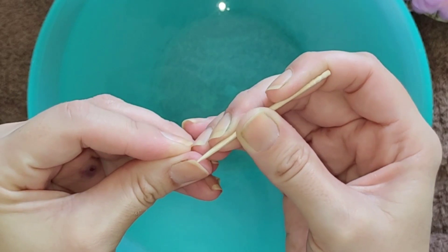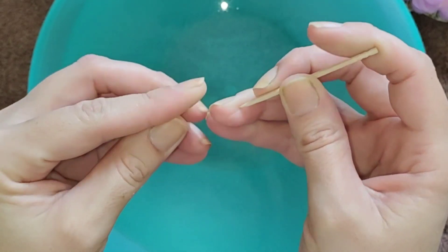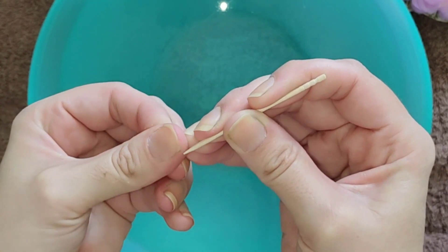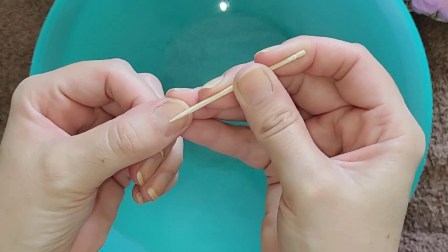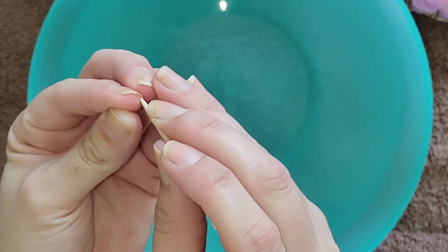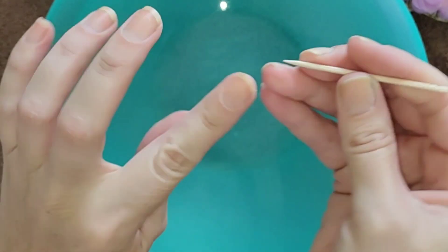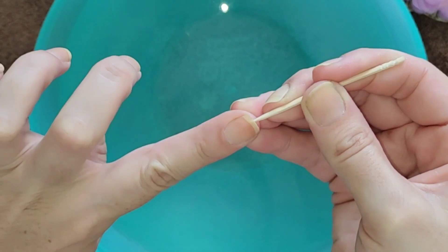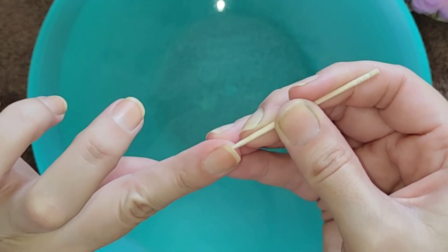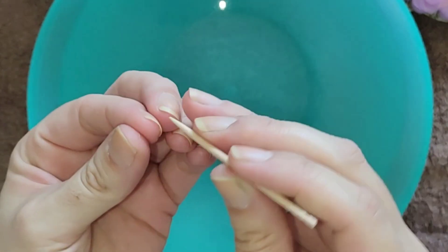You can also use the toothpick for cleaning underneath the nails, because that's one place we tend to neglect and it can get really dirty under there. But be really careful — don't apply a lot of force, as you can push the toothpick right in between the nail bed and the nail, causing injury which can lead to infections. So please be careful when using this for cleaning underneath.